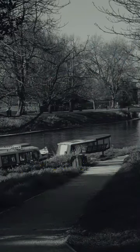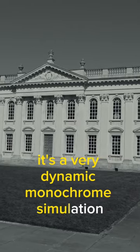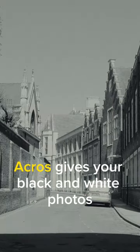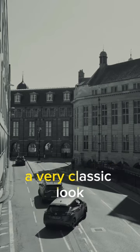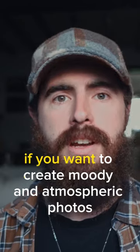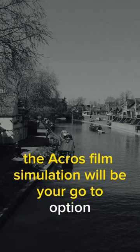Number 4, Acros. If you're into black and white photography, then the Acros film simulation recipe is the one you should try. It's a very dynamic monochrome simulation with deep shadows and sharp contrasts. Acros gives your black and white photos a very classic look that is reminiscent of traditional film. If you want to create moody and atmospheric photos, the Acros film simulation will be your go-to option.